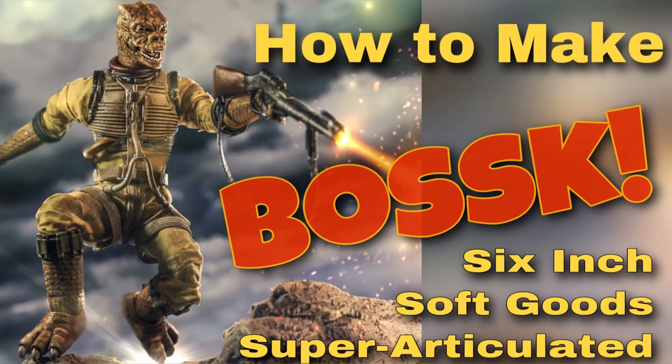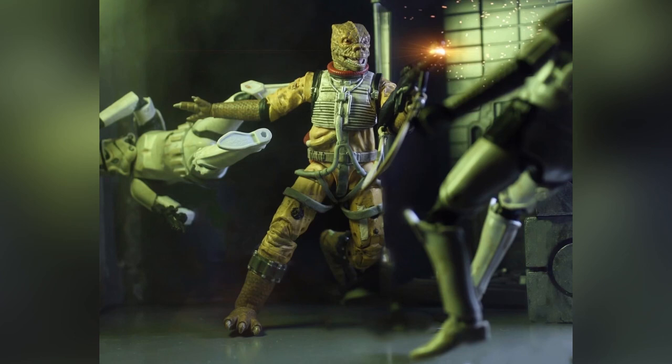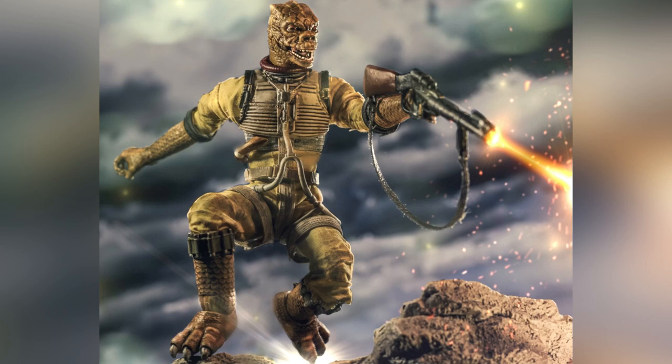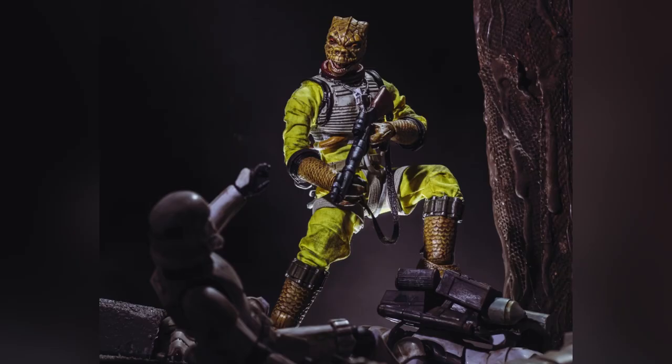Hey everyone, this is PaulSouthP24 on Instagram, and today we're going to be doing a tutorial on how to make a 6-inch, soft goods, super articulated Bossk action figure. I've always loved the Hasbro Black Series Bossk, but I found that he suffered from some articulation issues. Here are a couple of shots I've taken of Bossk, but I've always been frustrated with the limited posing, so it was finally time for an upgrade. The ultimate Bossk figure we'll be working on maintains all those fantastic elements of the Hasbro sculpt in the face and the feet, but adds all the missing articulation that will take Bossk to the next level.